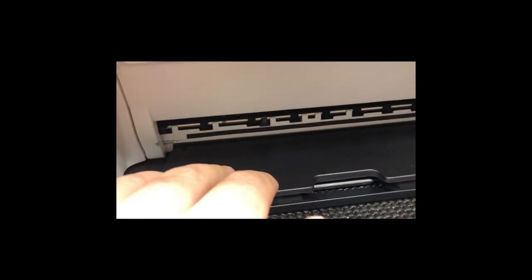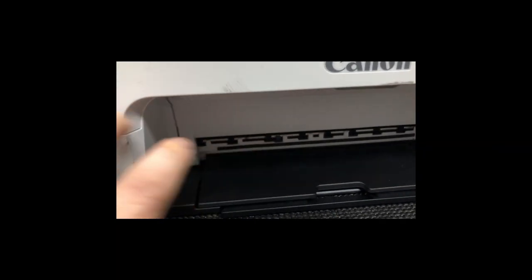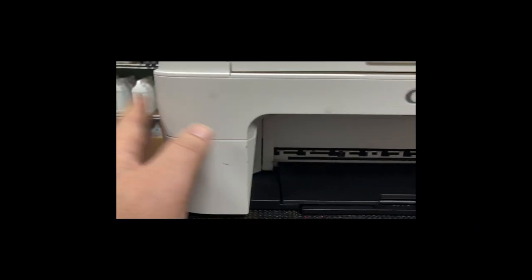So you still need to give a bit more cable length so you can securely close the door. I hope this solved your problems. Happy printing.